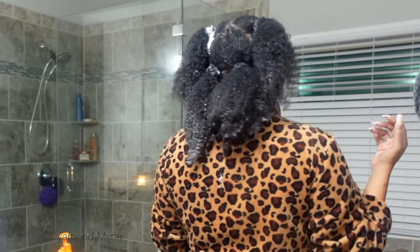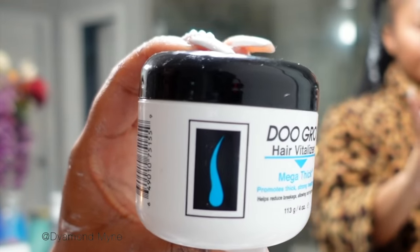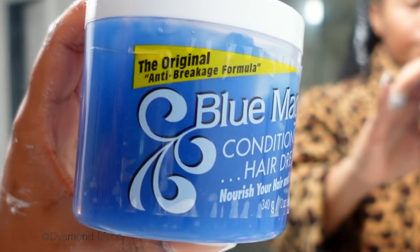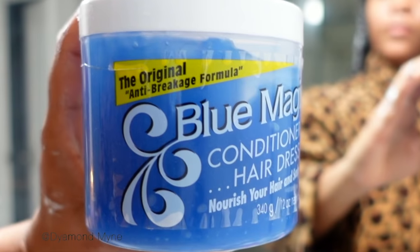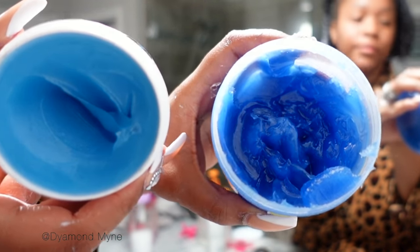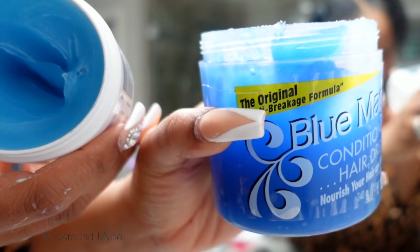Now that I have my hair conditioned, sectioned, and detangled, I'm going to go in with some hair grease. I'm going to be using the Dew Grow Hair Fertilizer and the Blue Magic hair grease to lock in that moisture. These two combinations will leave your hair so soft, help with defining the twist-out or braid-out look you're going for, and also promote hair growth. I actually use these two products on Ariana's hair as well — I just apply grease to her ends, not a whole lot, just enough to lock in the moisture from the conditioner.